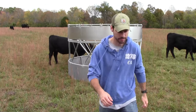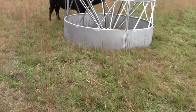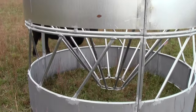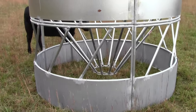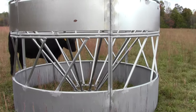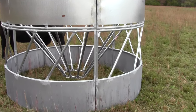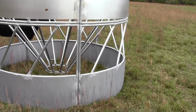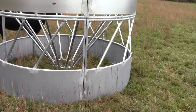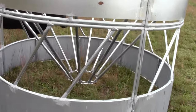As you can see, there's a cone in the middle, and I've got the sheeted sides, which is pretty important. As the cows go in — you can see that one there trying to get in — they pull the hay out of the cone. Sometimes hay gets kicked outside the ring and they won't eat that. The sheeted sides prevent that from happening, so they can still consume it and get the nutrients we're trying to give them.